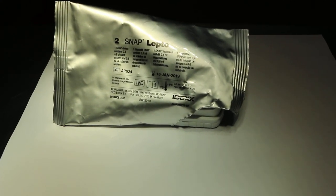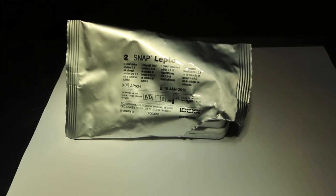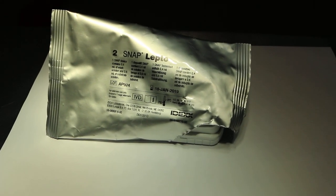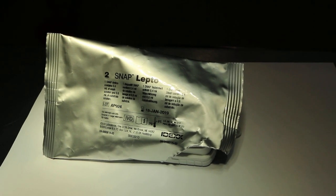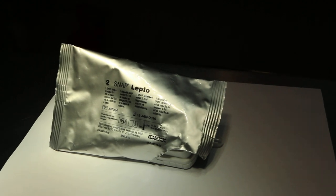12th of December 2018, Wednesday. This is a veterinary educational video to show how we do an IDEXX SNAP lepto test. We start at the beginning where the blood is collected. All components must be at room temperature before running the test.